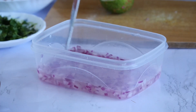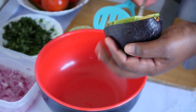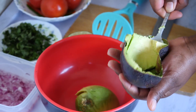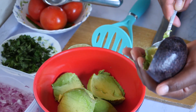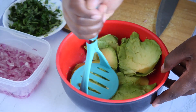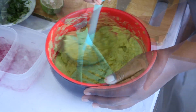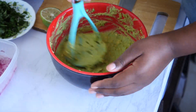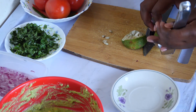Then scoop and mash the avocado. Next, I'm going to squeeze my lemons to get the juice.